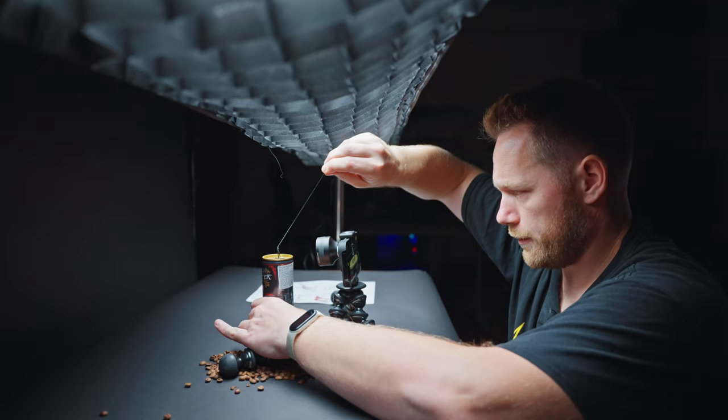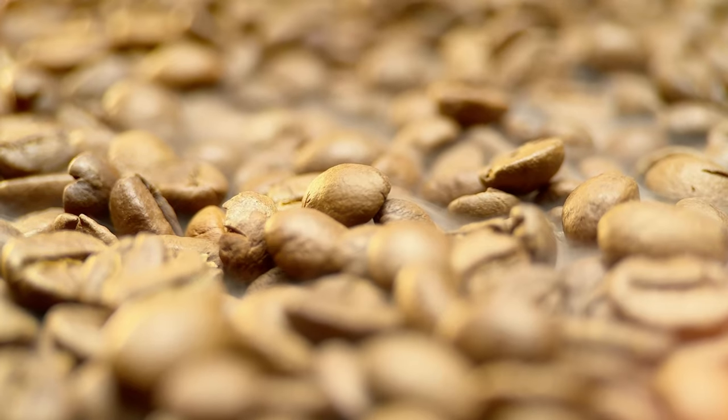So today we're testing this new macro lens from Sandmark. I'll try to take some product shots and combine them into a commercial or cinematic video.